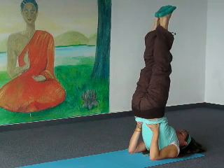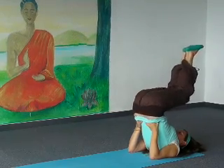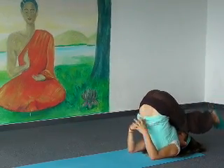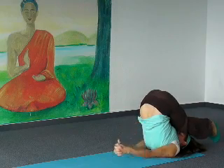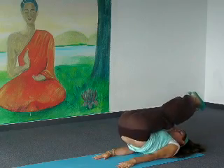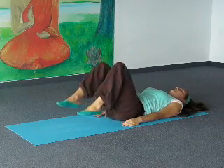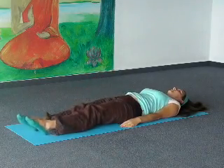Keep your feet and your calf muscles relaxed. Breathe deeply and feel the breath moving in and out. Now lower your legs a little bit behind your head. Put your hands on the floor and come out of the position to the lying position. Put one vertebra by vertebra on the floor, then put your feet on the floor.